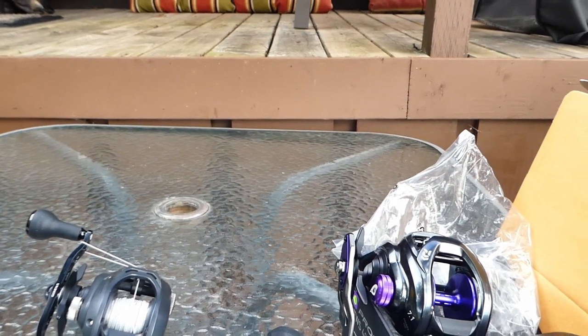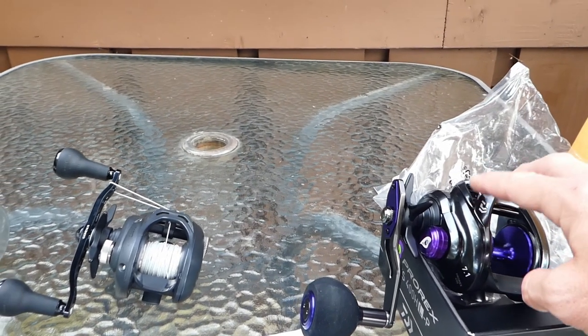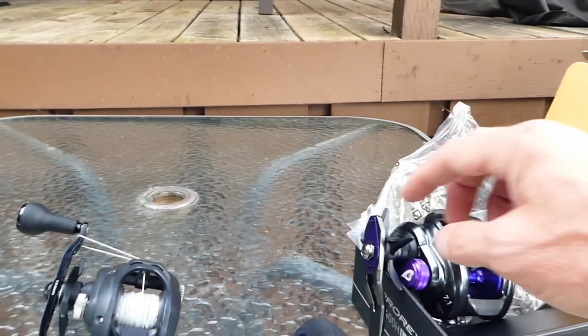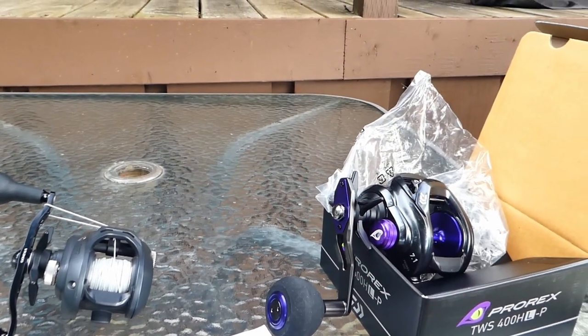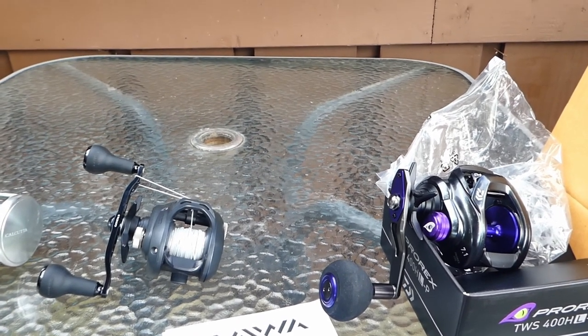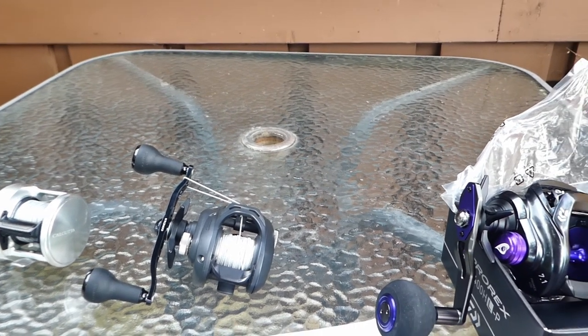Aside from just being a 400, the other difference between this and your Lexa 300s is this handle here is adjustable from 80 to 90 millimeters just by flipping this bit here around. Apparently it's got slightly beefed up internals — we'll have to see if that's the case.